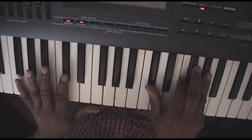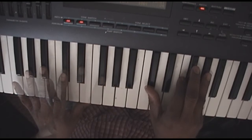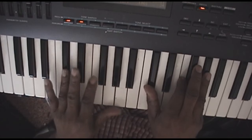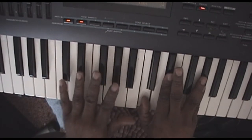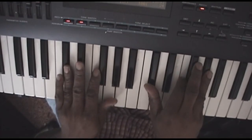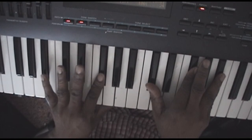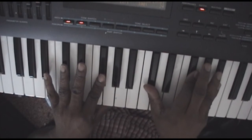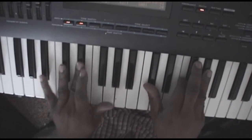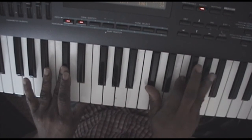Fire, fire. Then you're going to go to a change. That's your G flat in your left hand: D flat, G flat, D flat. And then you're right back to D flat in your left hand: D flat, F, A flat.